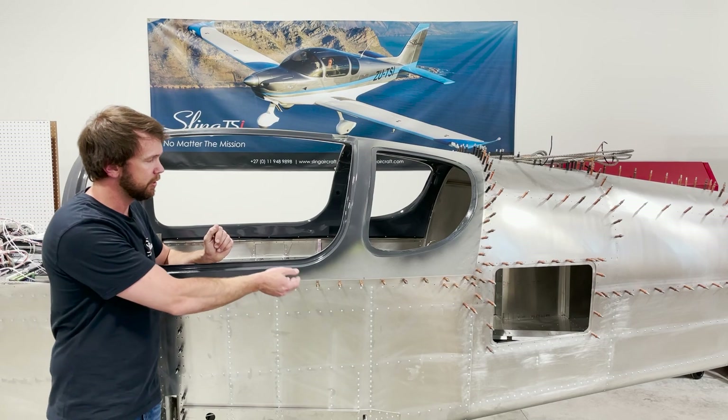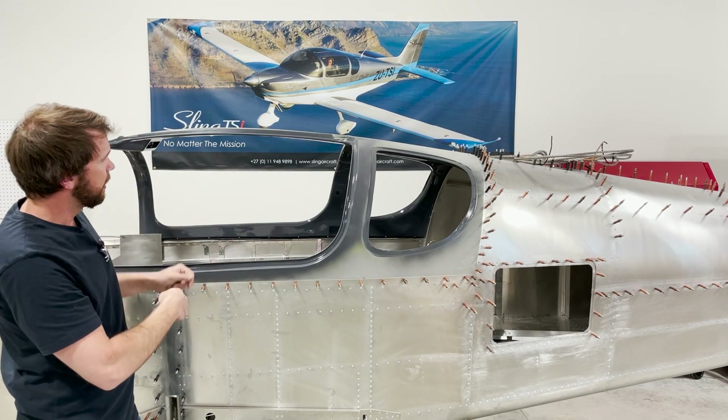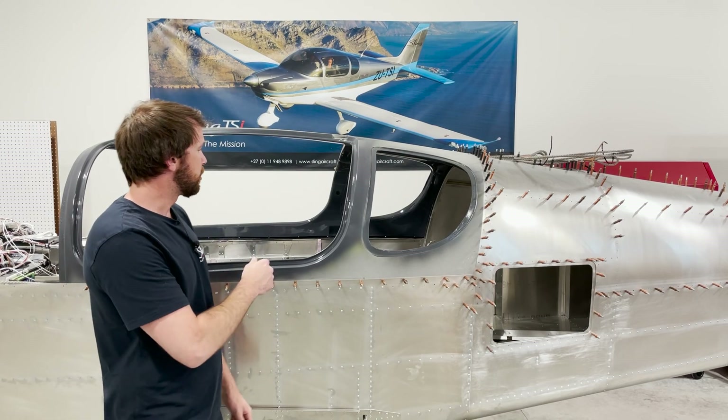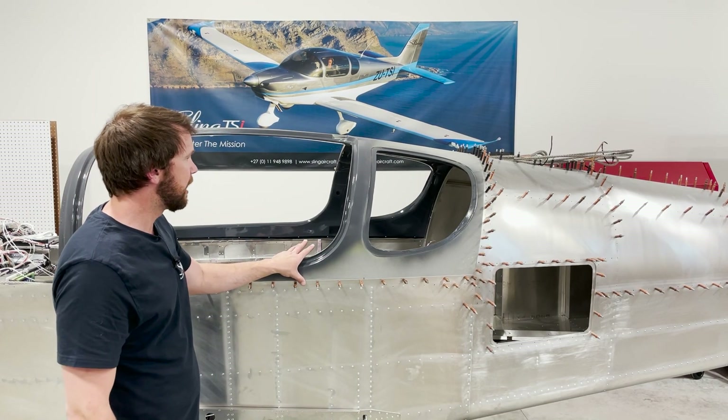Sometimes the lower edge will have little sections that are slightly too long, and that causes the canopy to sit too high. So you'll put it in place, mark the sections that are a little bit high, and just slowly remove a little bit of material to make sure that the canopy is able to sit down and rest nicely.